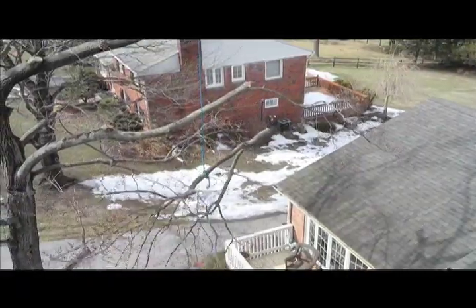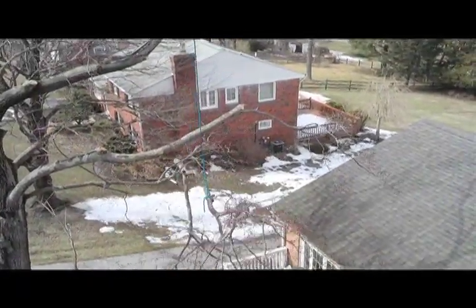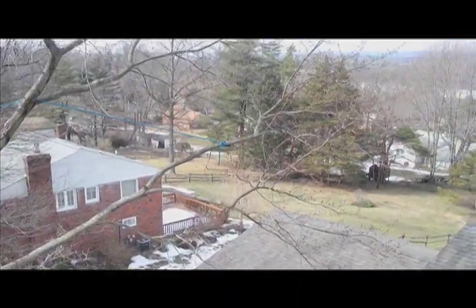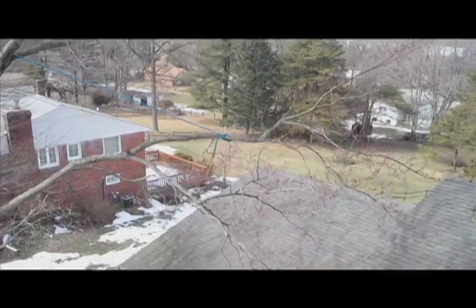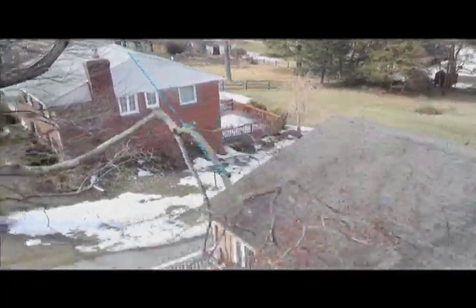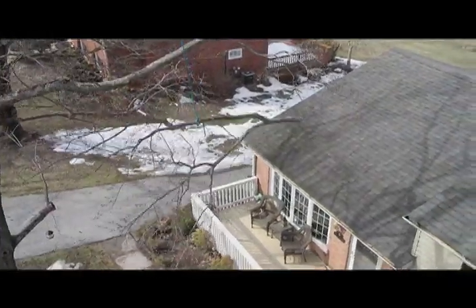This is a great technique I call it remote trip swing. It's really good especially when you're working from the bucket truck and you need to swing a limb out from over a building like this, and the only way it's going to swing is towards the bucket — you can't get to the other side to make the cut.